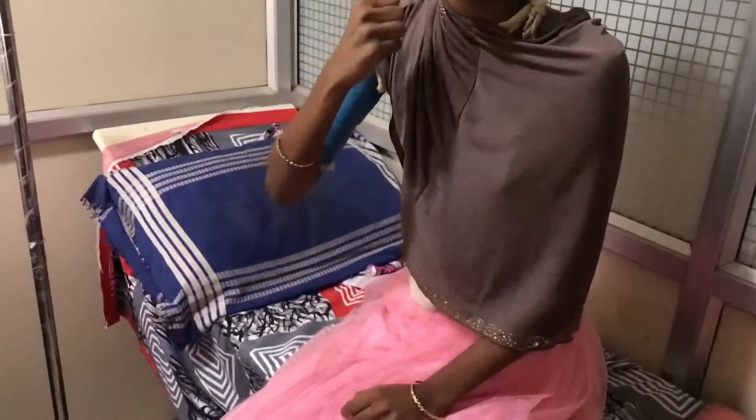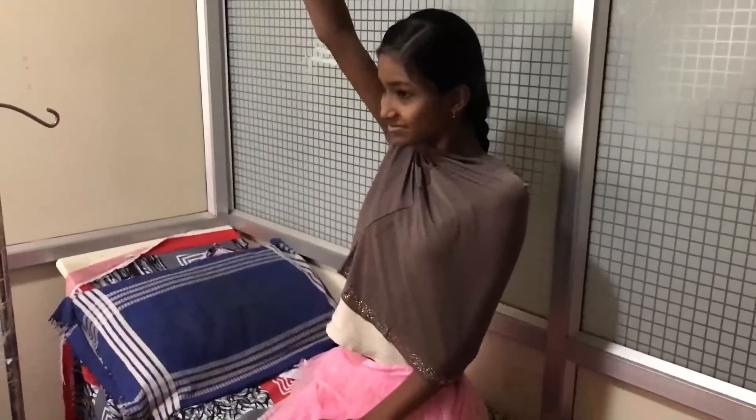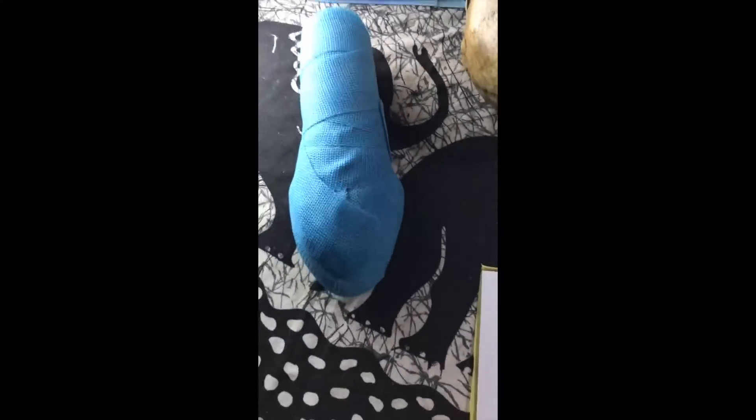Finally, we cut and remove the cast by sliding it out, and you can see the full movements of her hand, wrist, and elbow. This is the piece of cast that was used.